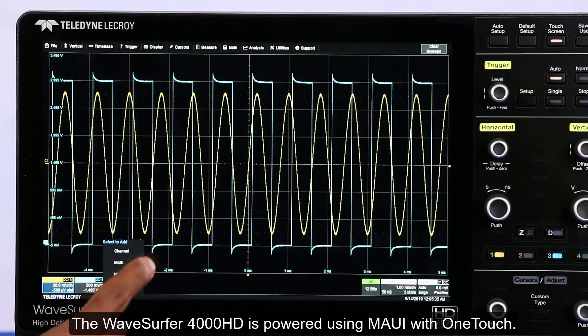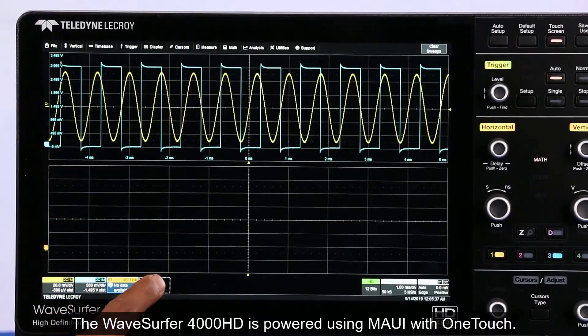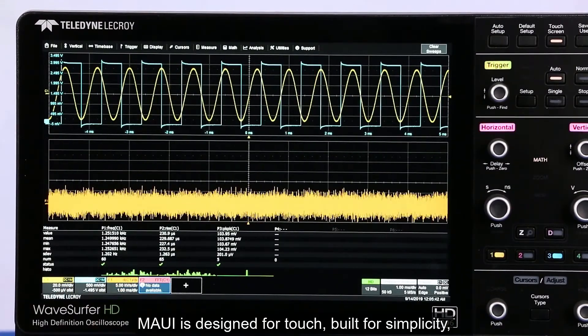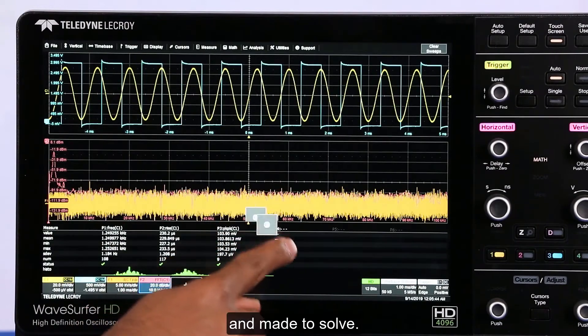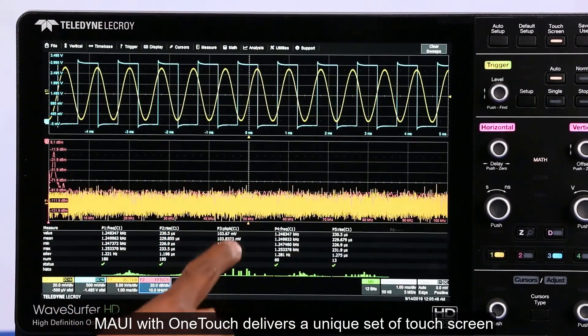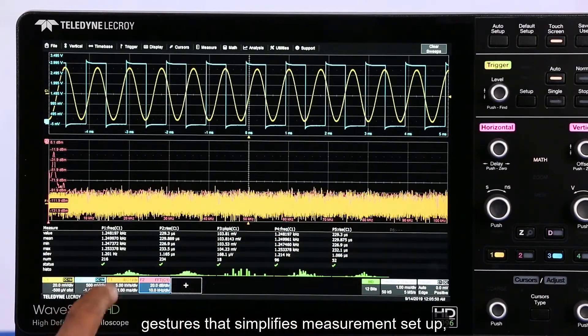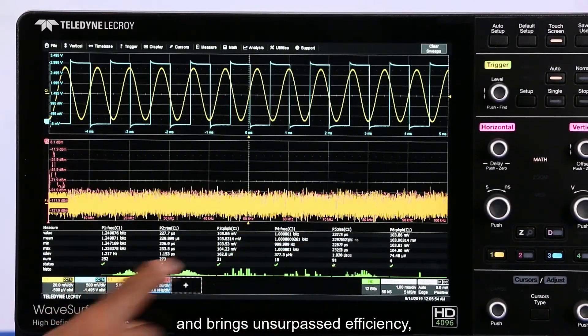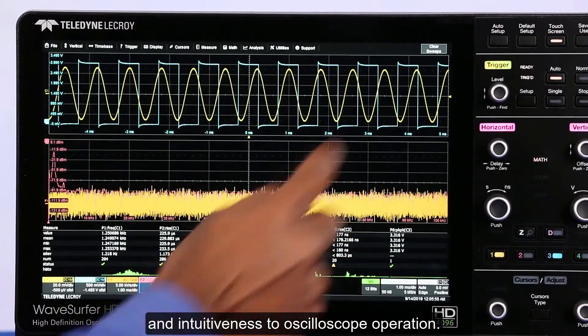The WaveSurfer 4000HD is powered using MAUI with One Touch. MAUI is designed for touch, built for simplicity, and made to solve. MAUI with One Touch delivers a unique set of touch screen gestures that simplifies measurement setup and brings unsurpassed efficiency and intuitiveness to oscilloscope operation.